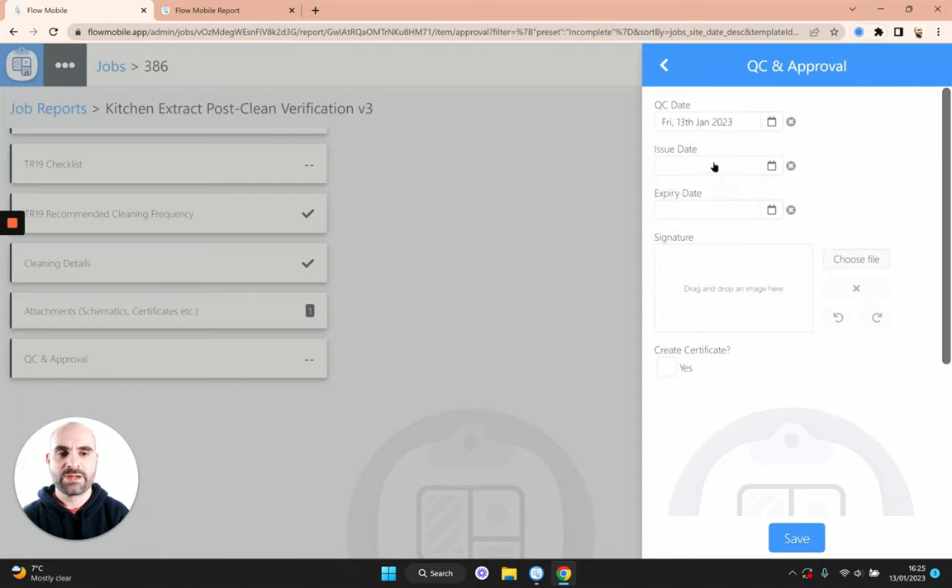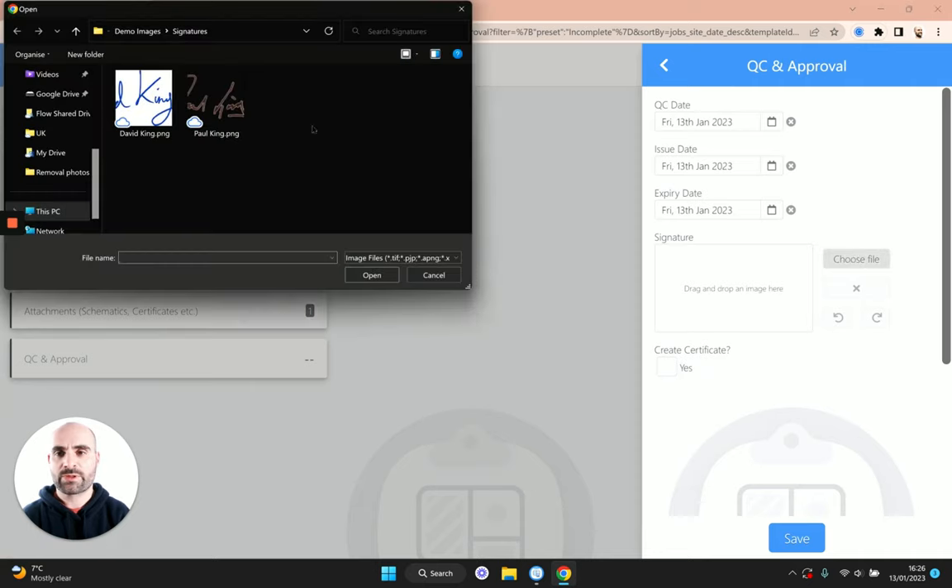I'm going to put in a QC date — let's do today — and say we also issued it today. The expiry date is just for the certificate if you choose to include it. A lot of people doing the kitchen grease elite scheme will actually send the certificates from BESCA rather than create their own. If you keep that option unchecked, you'd add the BESCA certificate as an attachment. If you want to generate your own certificate — perhaps if you're not part of that scheme — you can create one in our system, though that's not an accredited certificate, just one you're creating for your clients.